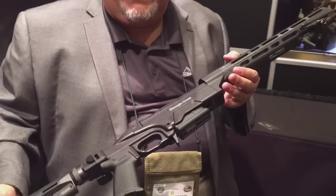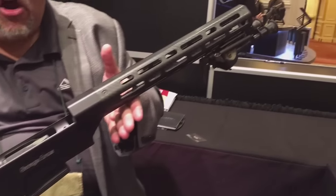Hi Teddy. I really appreciate you guys inviting us on to Gun Carrier. My name is Morris Peterson. I'm with Ashbury Precision Ordnance Manufacturing, Rutgersville, Virginia. And here at the 2016 SHOT Show, we have our new MRCS AR.